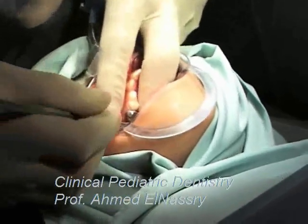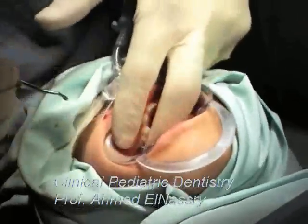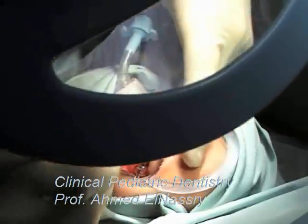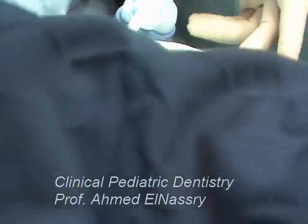After restoring the carious teeth, we selected the bands on the upper first permanent molars.